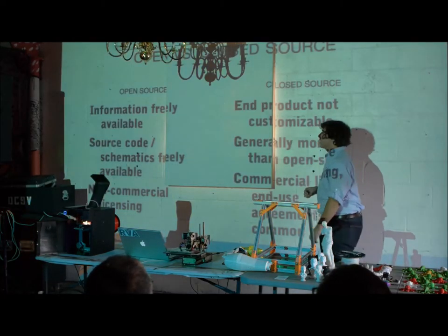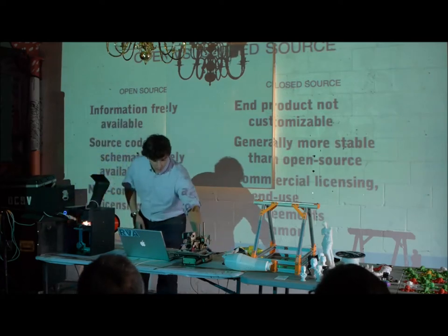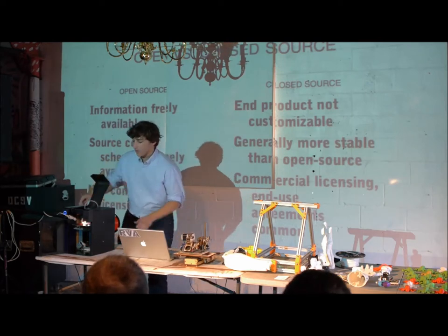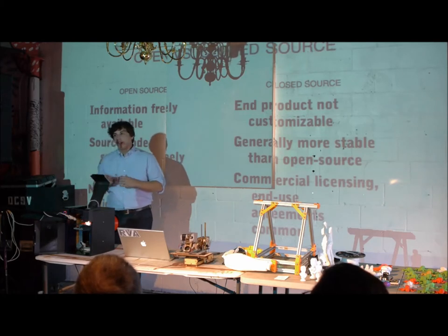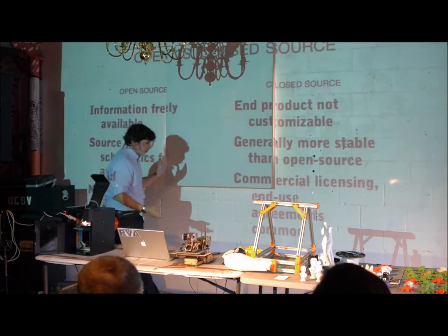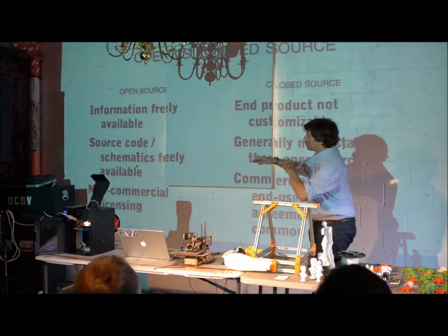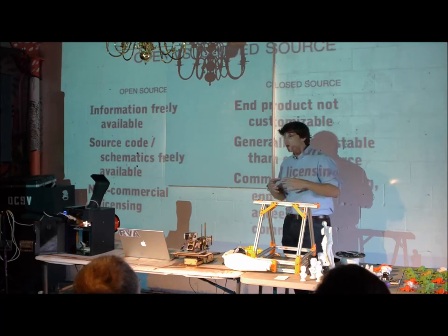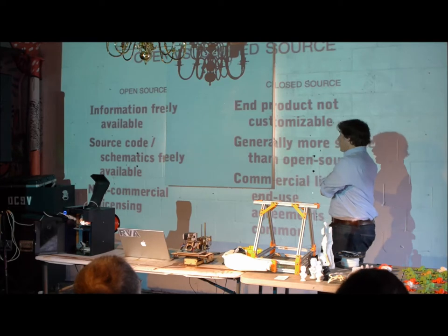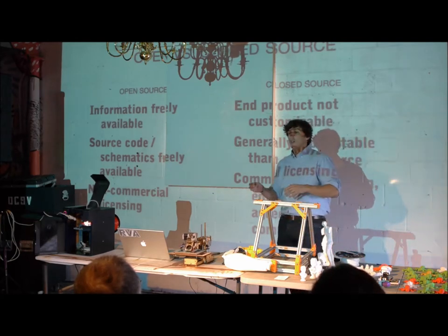A big part of this is the important concept of open source versus closed source. This is an open source printer — all the plans, schematics, and software are freely available. Anybody can download it, improve on it, modify it. This is a closed source printer — purchasing it is like purchasing Adobe Photoshop; you can't make modifications to it, it runs as is. Some pros of open source: information is freely available to modify, customize, and share; generally released under a non-commercial license so you can do whatever you want, but you're prohibited from selling it. Closed source: no customization, and these are generally released with end-user license agreements that say you can only use it the way the manufacturer intended.